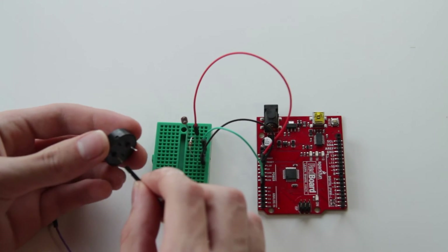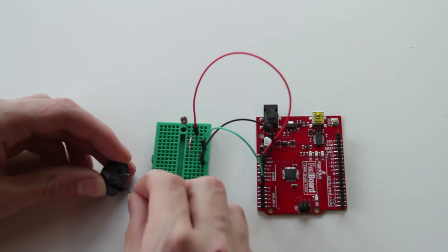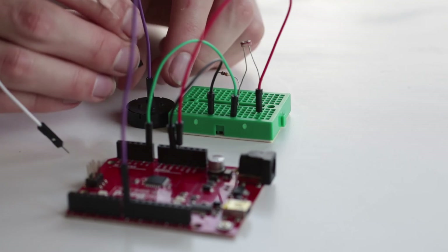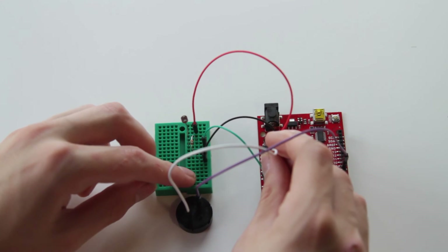Next, take your buzzer — or piezo in this case — and take one lead and plug it into pin 8 on the Arduino. This will allow us to send commands to our buzzer, which will in turn output a sound. Then take the other lead and plug that into ground. At this point, your breadboard and your Arduino should be completely set up.